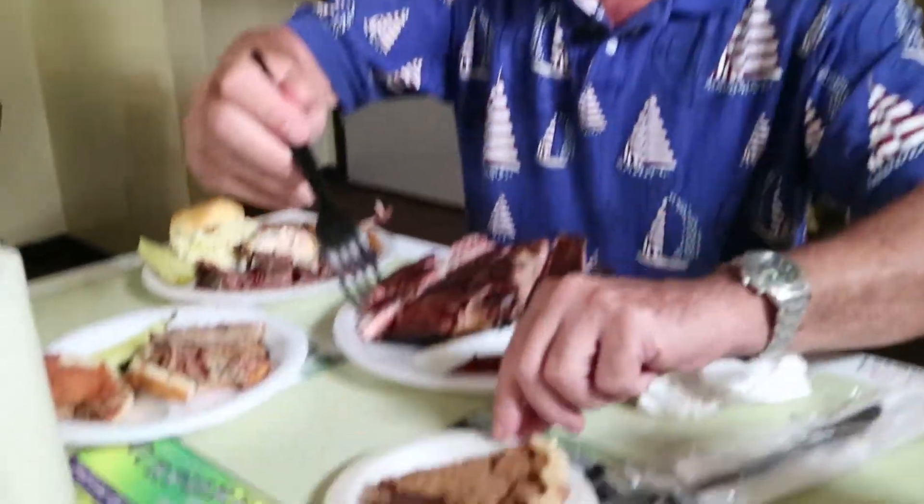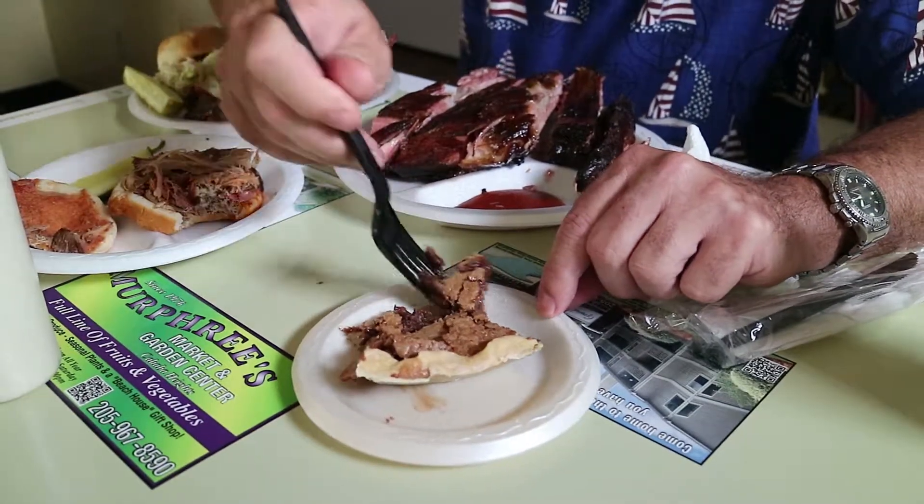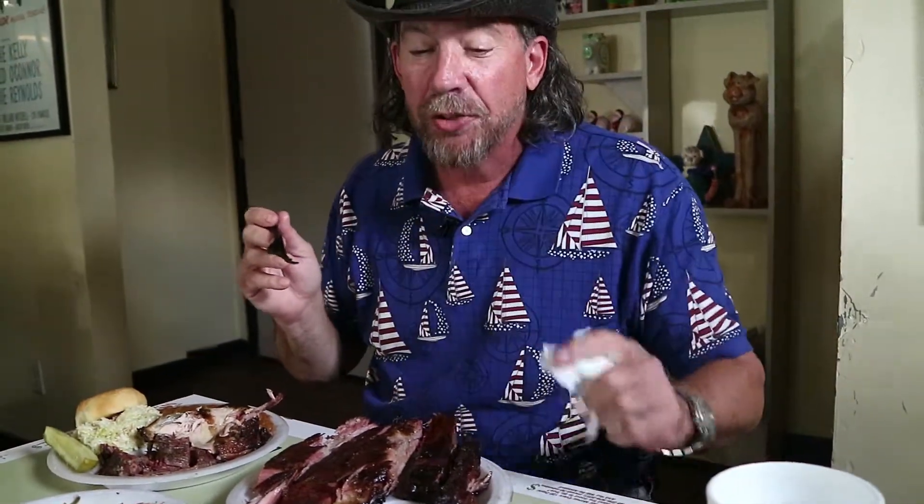Now for the dessert, because I've eaten all this — I'm gonna have the dessert now. Let's try the chocolate chess pie. Oh, that looks good — homemade chocolate chess pie, glistening chocolate. Wow, is that sweet and chocolatey. Wow, like a little sugar chill. That is sweet, chocolatey and excellent.